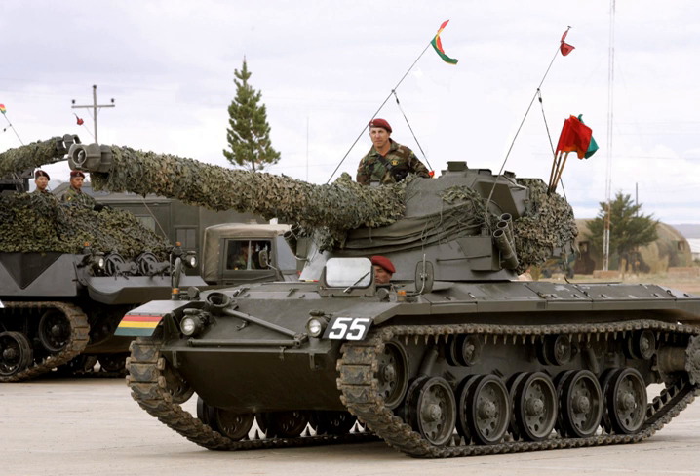Numerous small tank designs and "tankettes" were developed during this period and known under a variety of names, including the "combat car". The light tank has been one of the few tank variants to survive the development of the main battle tank, and has seen use in roles including support of light airborne or amphibious forces and reconnaissance. Modified IFVs are assuming these roles in many militaries due to their immediate availability and as a cheaper alternative to developing and fielding a pure light tank.